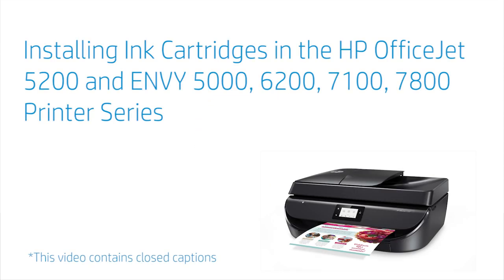Installing ink cartridges in the HP OfficeJet 5200, NV5000, 6200, 7100, and 7800 Printer Series.